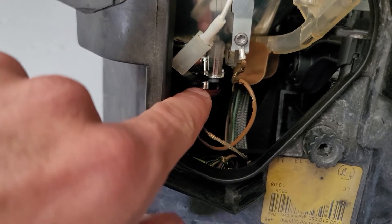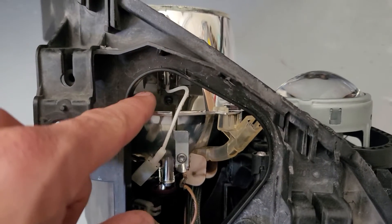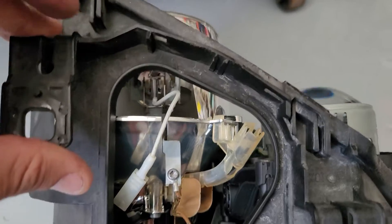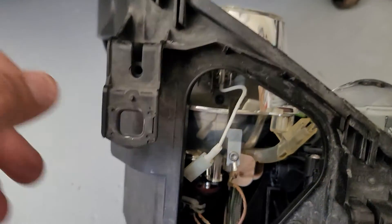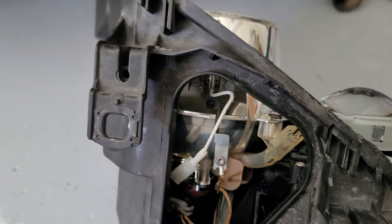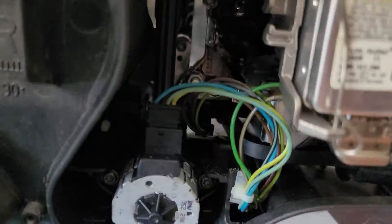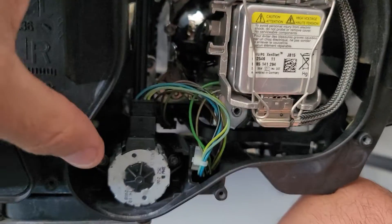This bulb here is your daytime running lamp and also the bulb for your halo. This bulb here is your cornering light that comes on when you turn on the blinker or turn the wheel when you have your automatic headlights on. This bulb right here is your bi-xenon bulb.